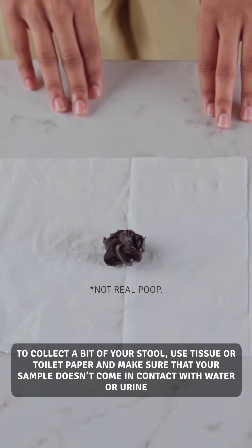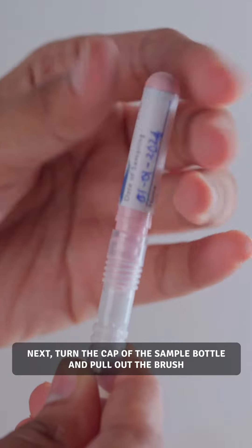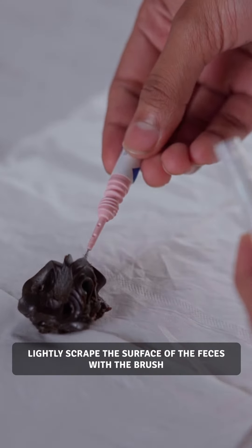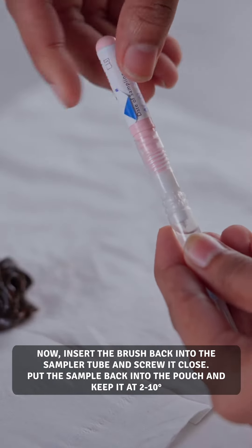To collect a bit of your stool, use tissue or toilet paper and make sure that your sample doesn't come in contact with water or urine. Next, turn the cap of the sample bottle and pull out the brush. Lightly scrape the surface of the feces with the brush. Now, insert the brush back into the sampler tube and screw it closed.